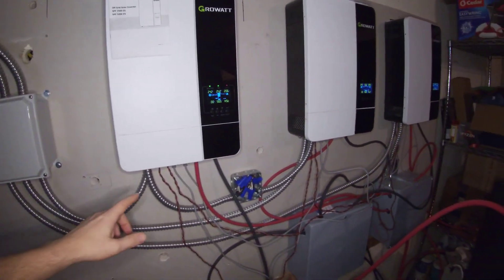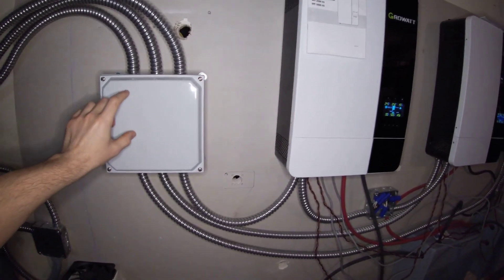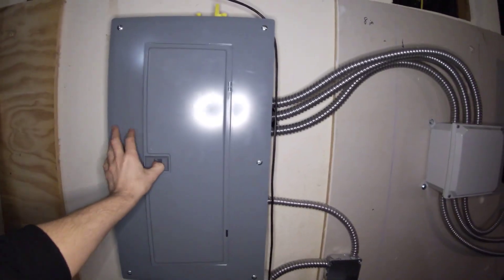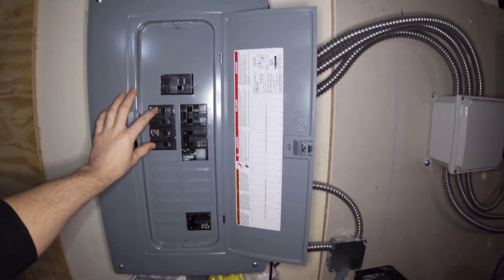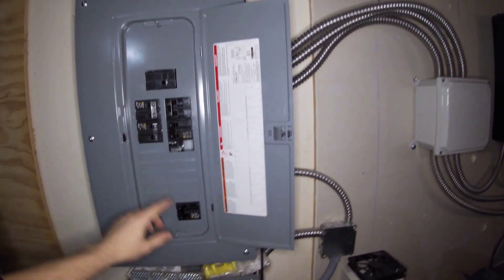I've joined all three — they're junctioned here to the two hots and a ground. That feeds into this breaker box. This breaker panel has only 240 volt connections, so only 240 volt loads like your stove, your dryer, things like that.